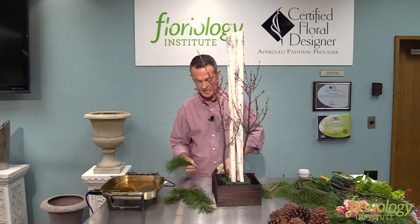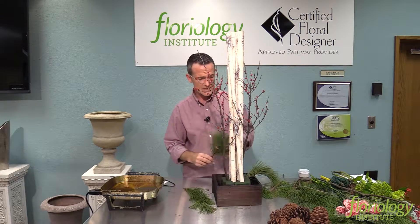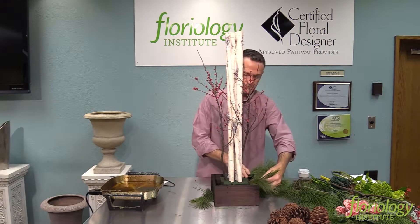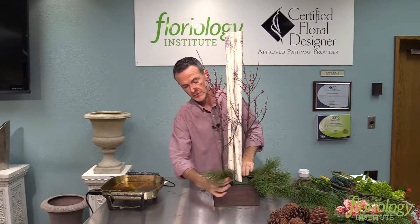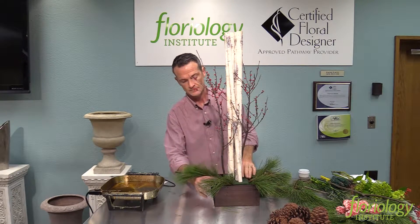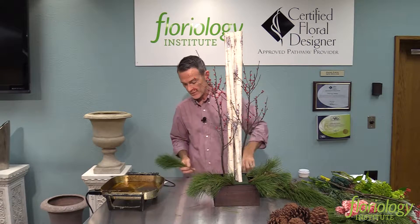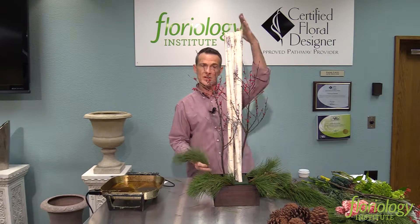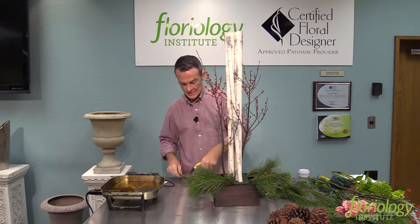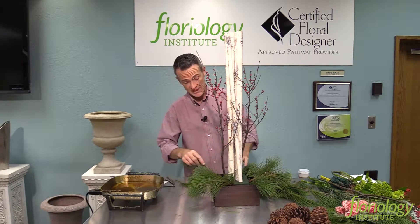When it comes to this woodsy look, when you think of going out in the woods, pine is a pretty popular thing. So I want to get some pine as a really nice heavy base. Keep in mind, this is my major fresh product — the evergreen. I'm going to literally encompass around here. Proportionately, you want to make sure your greens come out big enough to help with that visual weight because of the height. Then we'll come back in with some cedar and other evergreens to help with the texture.